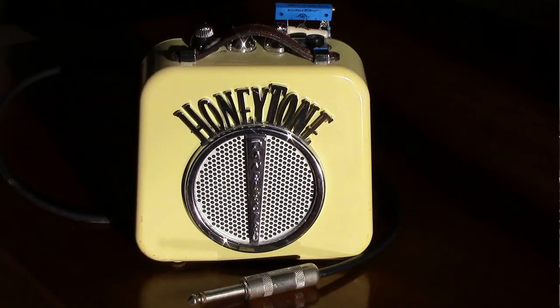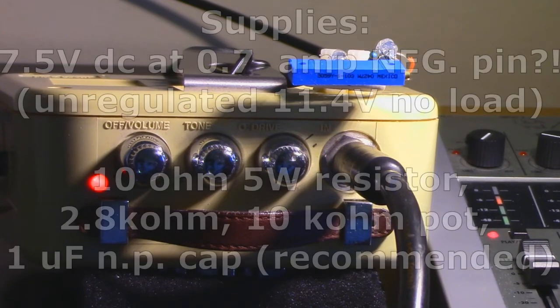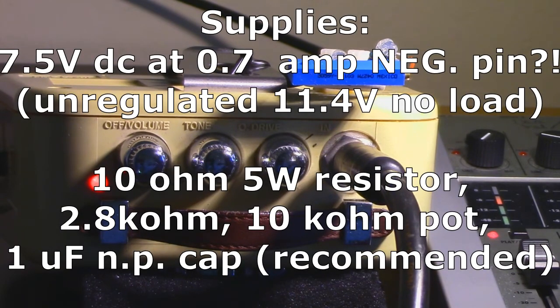We're going to get a Danelectro Honeytone to respond more expressively by using an unregulated external supply, mount a terminal block for reconnecting the internal speaker or an external load, and use a simple adjustable network to interface audio to a recorder.